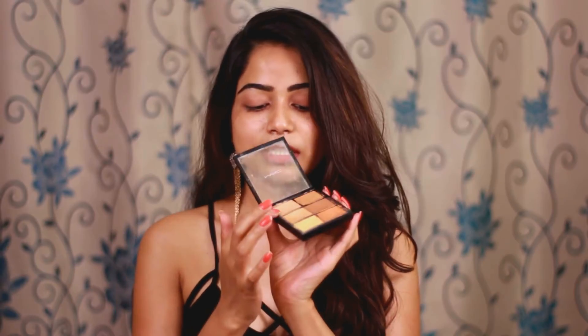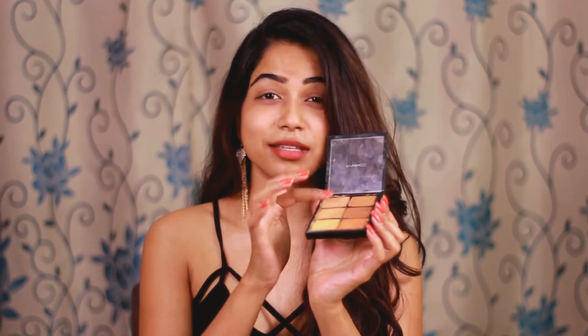Now I'm going to tell you how I use my MAC concealer palette to do my makeup on a regular basis so you can get an idea of how to work with this palette. I like to use the two light shades as my concealer, mixing them together and tapping under my eye area. I like to work with my fingers because the warmth of the fingers helps blend the product easily. It's super blendable, so you don't need any particular brush.